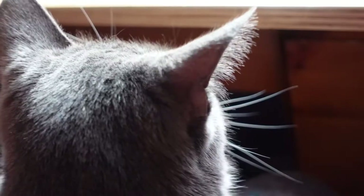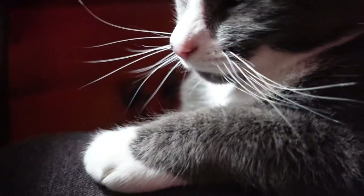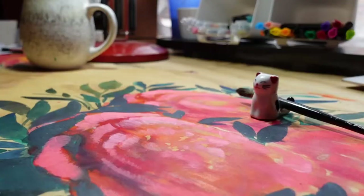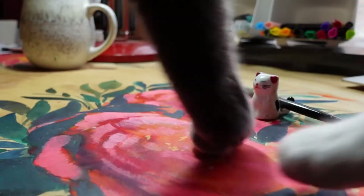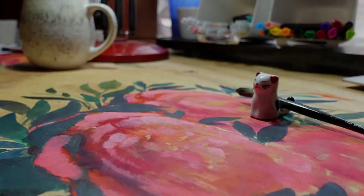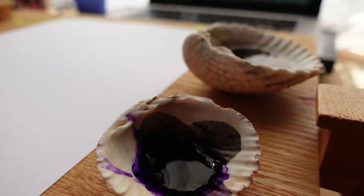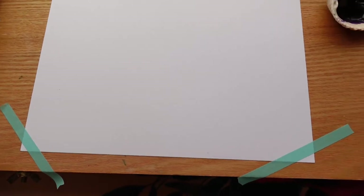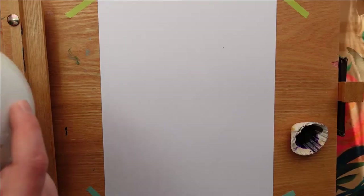Tis I, Smudge, the honoured guest of this show. As this video is mostly about my gracious presence, I am sponsoring it by presenting you with the image of my fluffy paws and white whiskers. That is all. Thank you, your royal fluffiness, for gracing us with your presence.